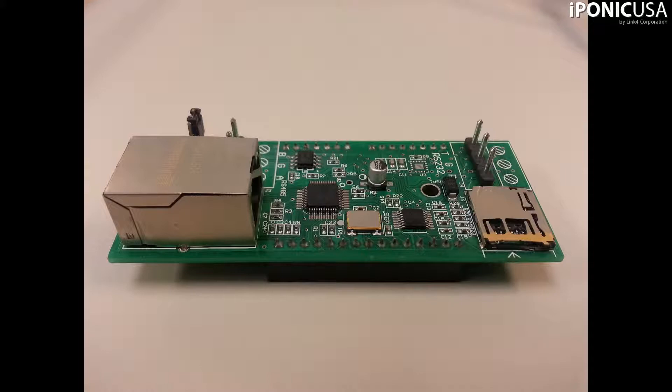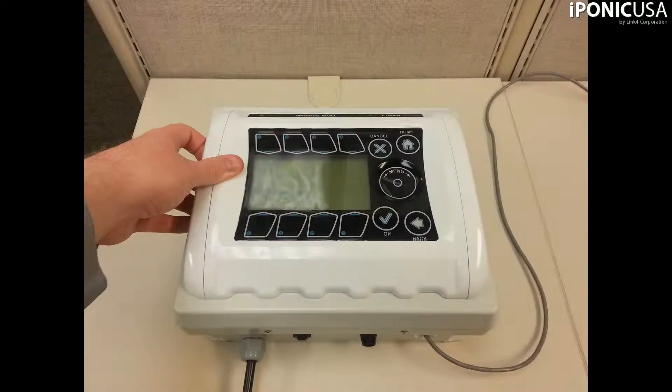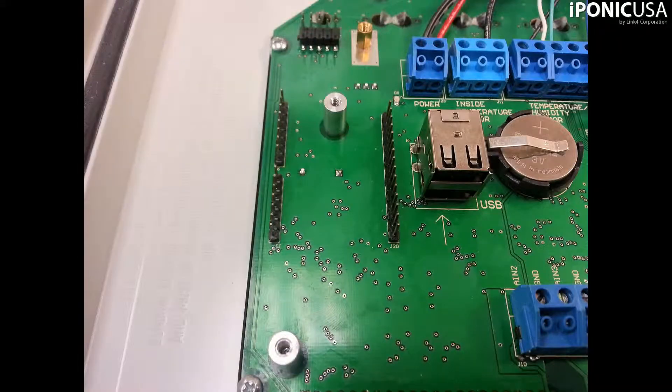First, and most importantly, make sure that the iPonic is not connected to a power source. This can cause serious damage to the unit. Now, open the front panel on the controller. On the door is a printed circuit board, and to the left you will see several rows of pins.